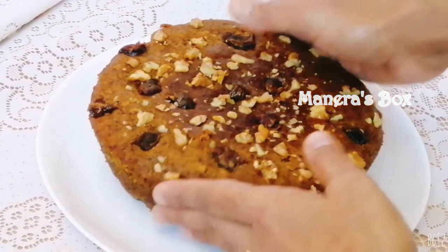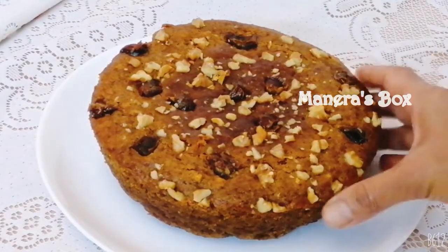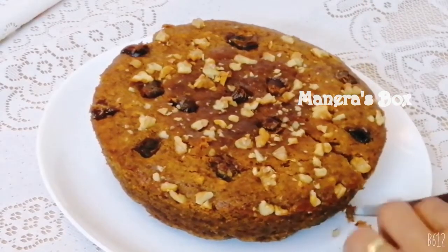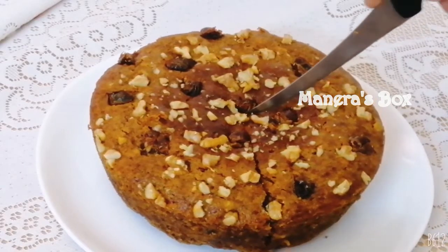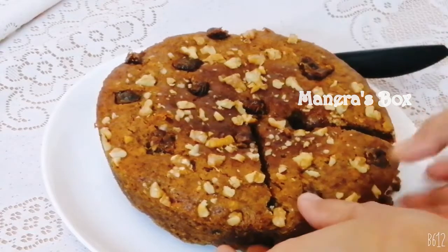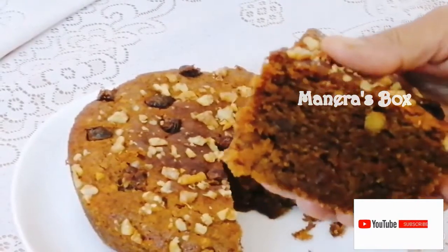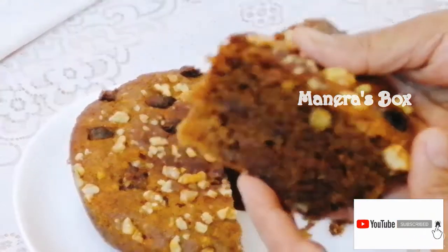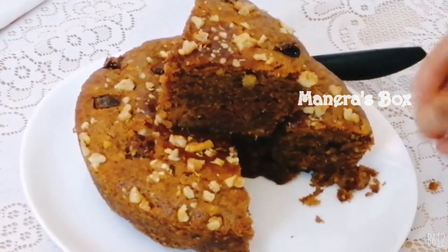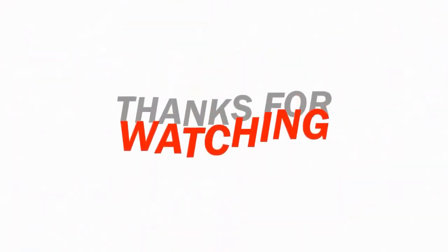This cake is soft and it's very good. I'm going to cut it — it is very soft when you cook it. If you try it, share it with friends. If you are subscribed to the channel, please subscribe, comment, and like. Thank you.